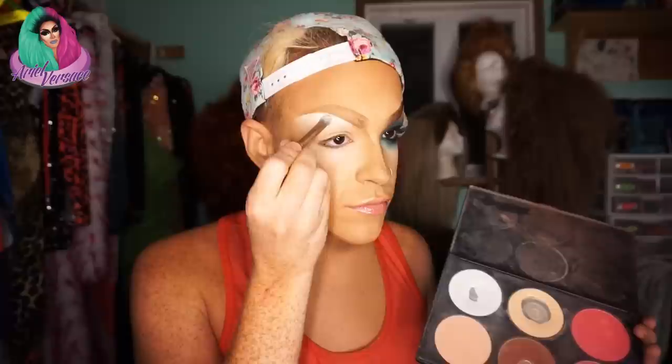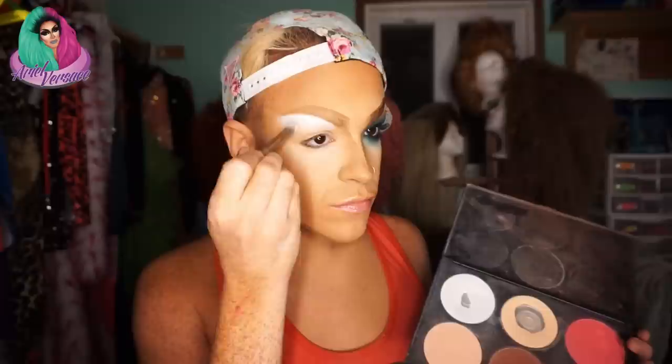Make sure you prep the under eye area before starting with a translucent powder. I like to use the Kat Von D. The first thing we're going to do is take a white powder — I used one from the BH Cosmetics palette. We're just going to pat that under the brow and blend downward.